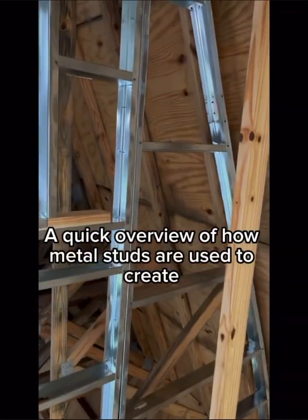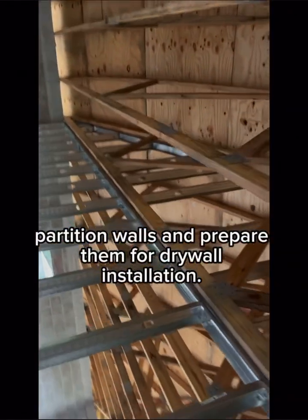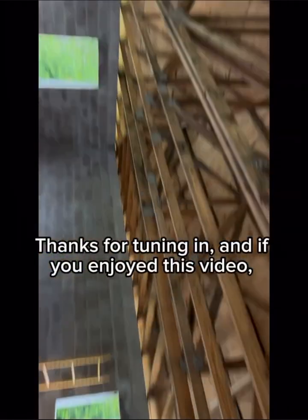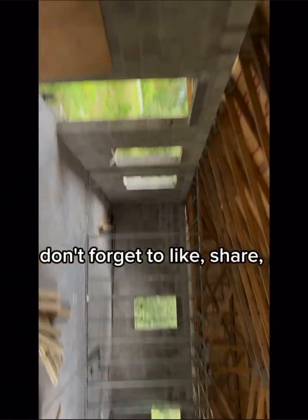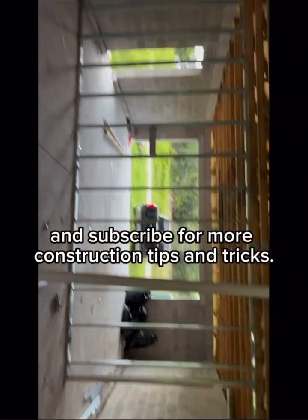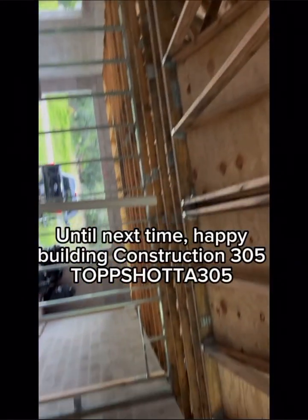That's a quick overview of how metal studs are used to create partition walls and prepare them for drywall installation. Thanks for tuning in, and if you enjoyed this video, don't forget to like, share, and subscribe for more construction tips and tricks. Until next time, happy building.